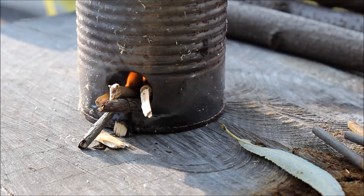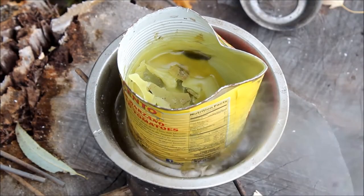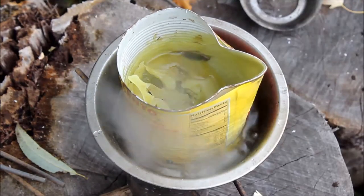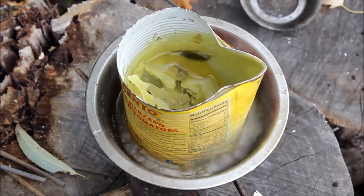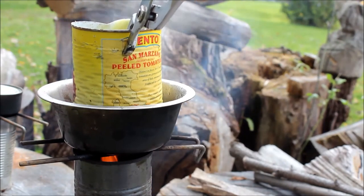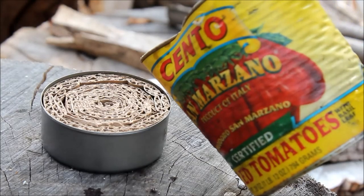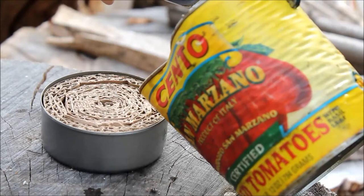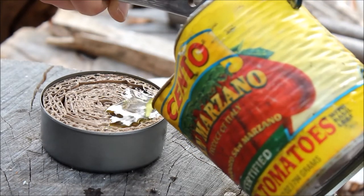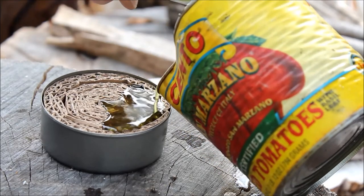If you feel like your fire isn't hot enough just add a little bit more fuel to the bottom. You should be able to get it to a nice boil. I have a little more wax in here than usual so it's going to take a little longer to melt, but you can see the wax is starting to melt. Once you get enough wax melted, go ahead and take your pliers and pick up your can and then carefully pour the wax in. I try to work from one side to the other because the wax is going to harden and solidify, so I want to make sure I fill up one side as much as I can.